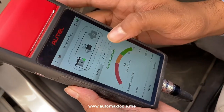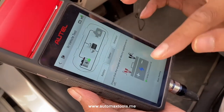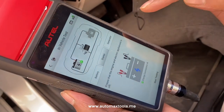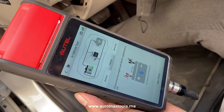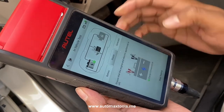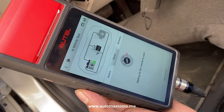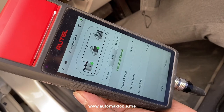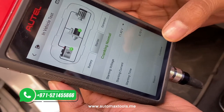Now you can test the battery. The next option is to test the starter motor. Make sure all engines are okay — electronic appliances, electrical devices, lights, radios — all should be off. Now start testing. The results will show the starting voltage and cranking time.